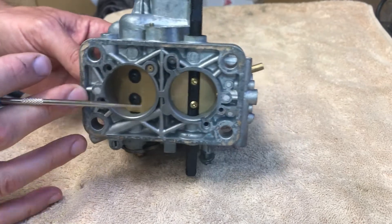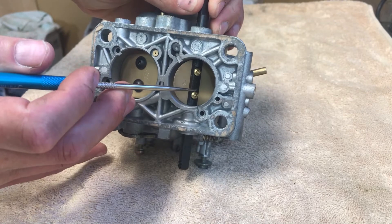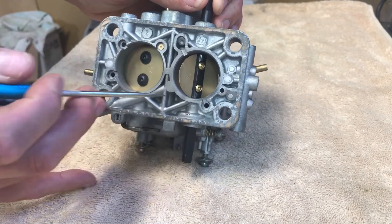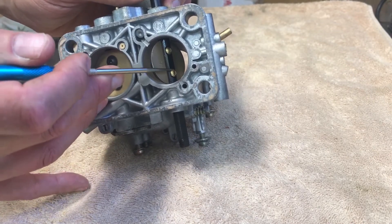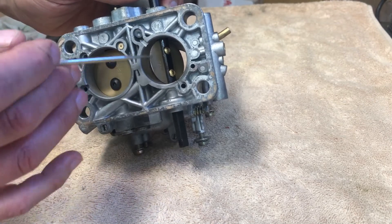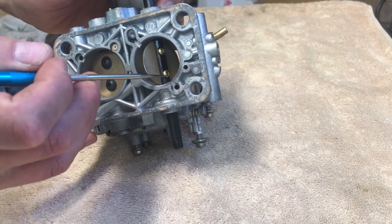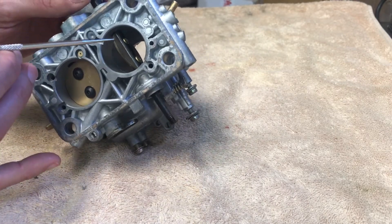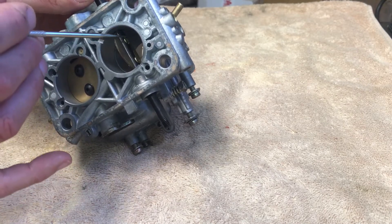One of the things I did in here was thinning out this section of the throttle shaft, which would have had like a hump here and I've just filed that off. Also on the primary side, I put in smaller screws, so the air has less of a restriction coming through here than with the original one.